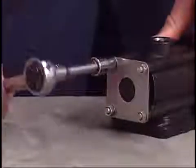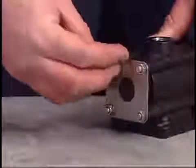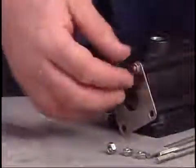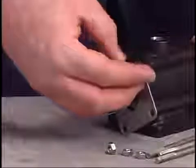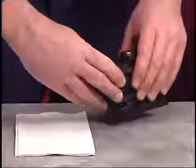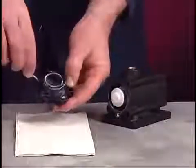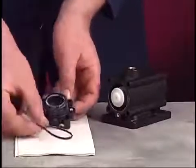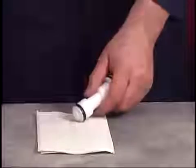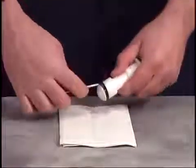Use the 10-millimeter socket to loosen the nuts and screws that secure the valve block. Remove the screws and both end plates. Pull the end cap from the valve block and remove the gasket. Gently tap the valve block on the workbench to dislodge the spool. Remove the U-cups from each end of the spool.